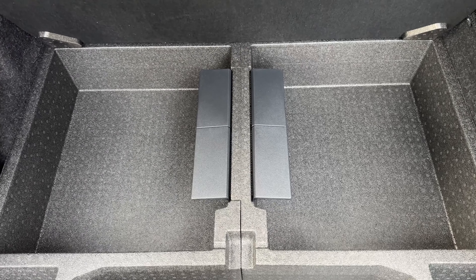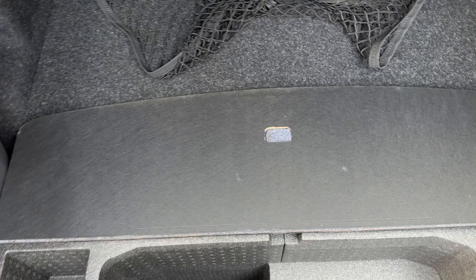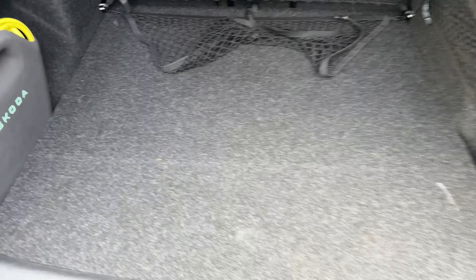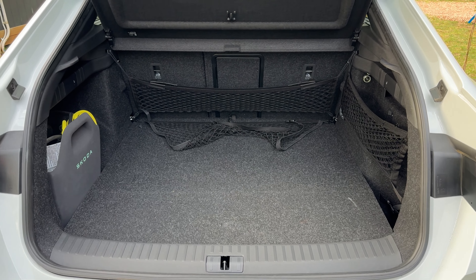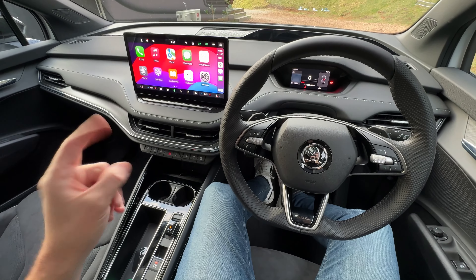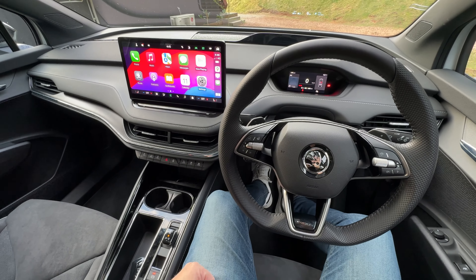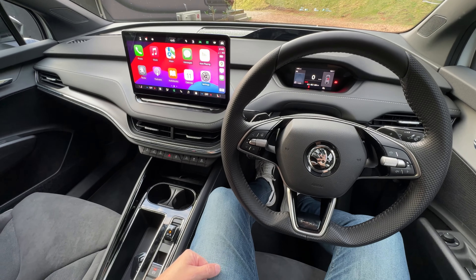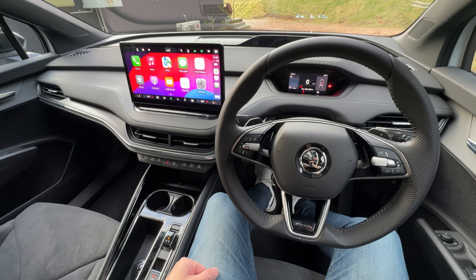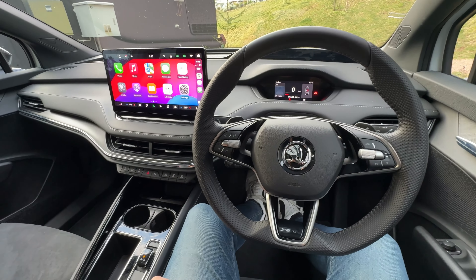It is a Skoda, so practicality should be at the forefront, and it is! You can see on screen the amount of cargo capacity on offer — it's a very spacious boot area. You get the cargo netting system as standard at no extra cost, and also at no extra cost your charge cables. You get a Mode 2 and a Mode 3 cable in a Skoda branded bag. There are also shopping bag hooks and remote releases for the rear seats.